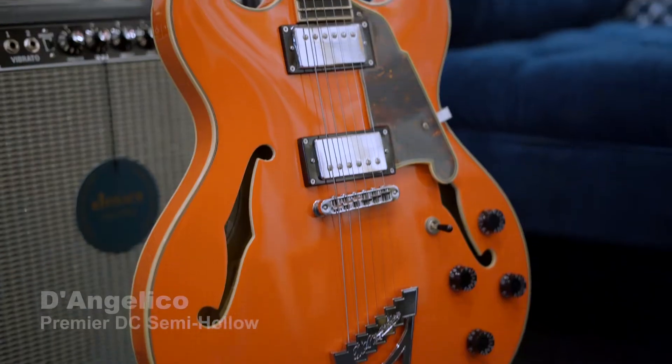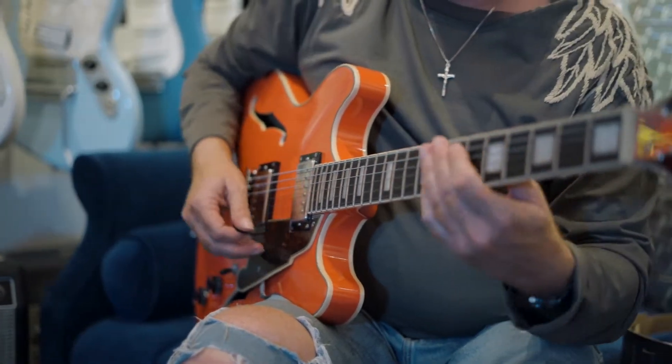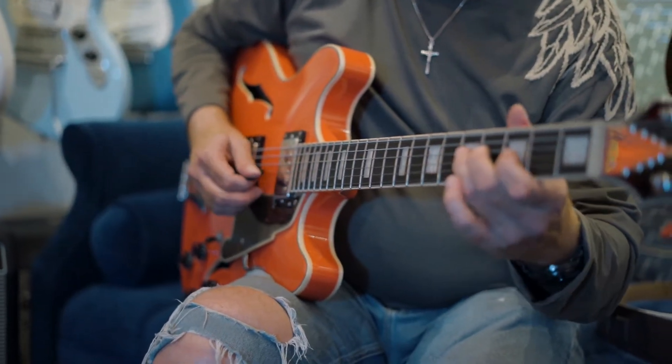Hey, Gary here with Jim's Music Center, checking out this fine D'Angelico Premier DC double cut. This is a wonderful instrument at a great price point. These are made in Indonesia, come with a soft shell bag, and the price point for these is $849 — so less than $900.